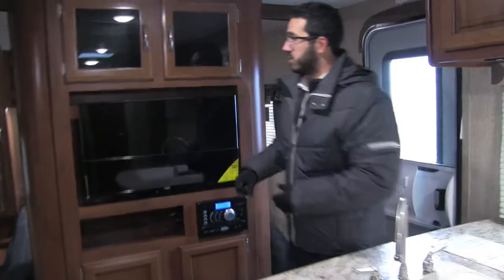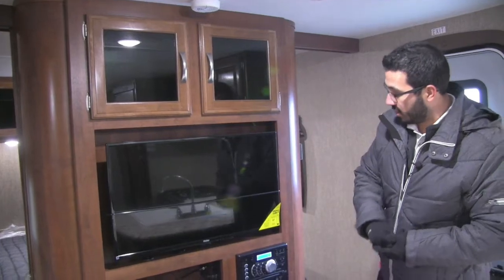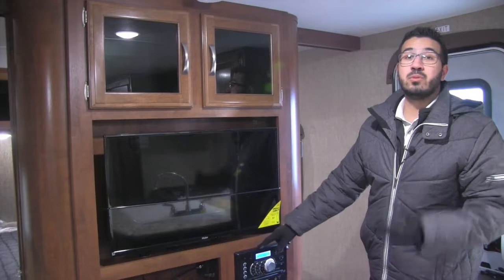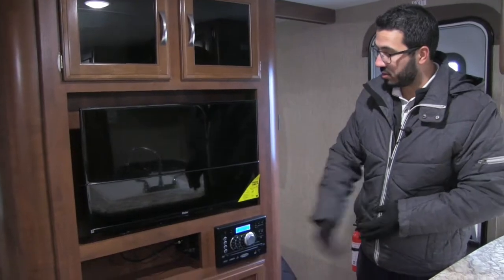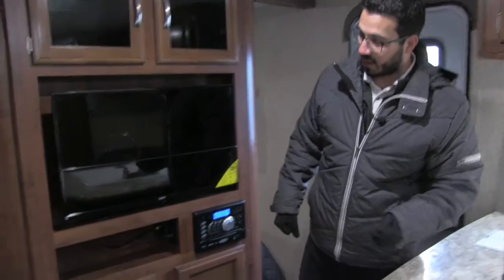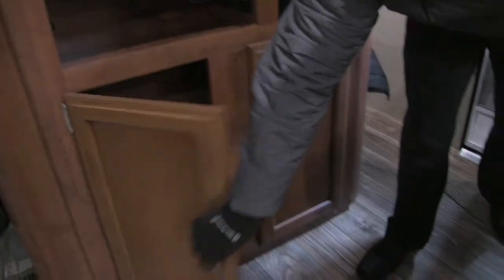Right up front here you will see your entertainment center — for those rainy days when you want to watch some TV, you have this right here. Underneath is your multimedia center: a radio and CD player that's Bluetooth capable, so if you have a smart device you can connect wirelessly. It's also a DVD player, so pop in a movie and you can do just that. You have a cutout for extra components and a couple of USB ports. Underneath is good deep storage, and up top you have tinted glass with additional storage.